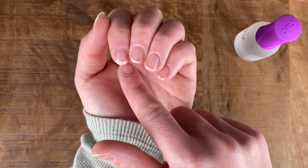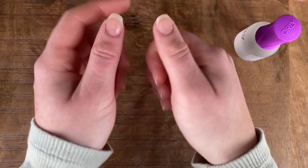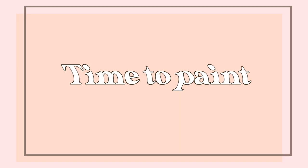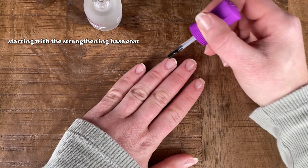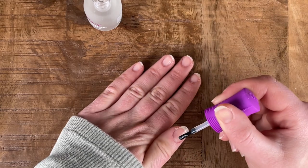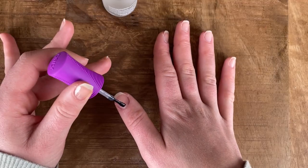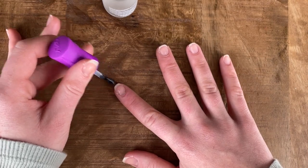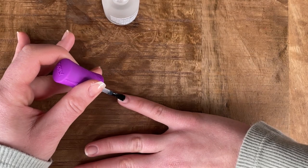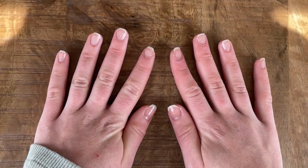My nails are definitely peeling or splitting a tiny bit. Like I said, I am trying to grow them out, so I think this might be a better option for me as a base coat. I'm just going to let my base coat dry for a few minutes before I go in with the color.